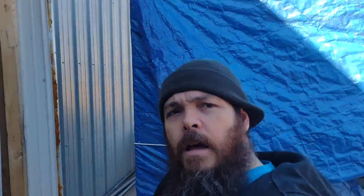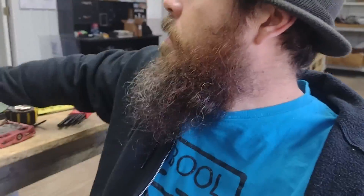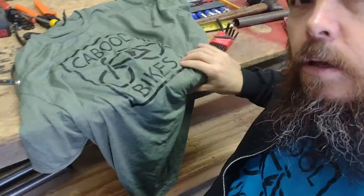You came, you saw — we talked about the upgrades we're going to do, walked around the shop, showed you some of the outside, talked about getting some t-shirts and stickers, and talked about some of our projects. We've got more installs coming real soon. Cabol Bikes — living the dream. Another beautiful day in the Ozarks. Don't forget to subscribe, share, stay tuned, and peace.